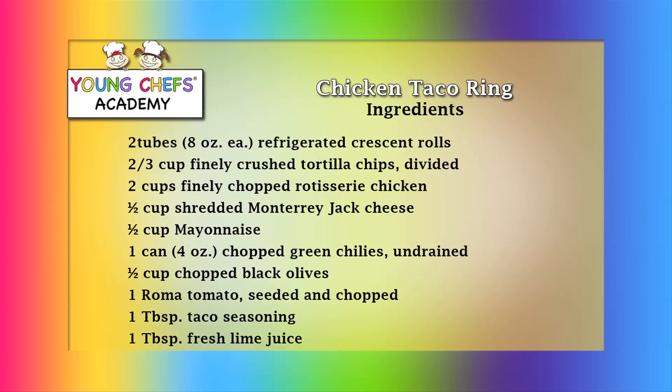Two tubes of refrigerated crescent rolls, two-thirds cup finely crushed tortilla chips divided, two cups finely chopped rotisserie chicken, three-fourths cup shredded Monterey Jack cheese, half cup mayonnaise, one can chopped green chilies undrained, one-fourth cup chopped black olives.